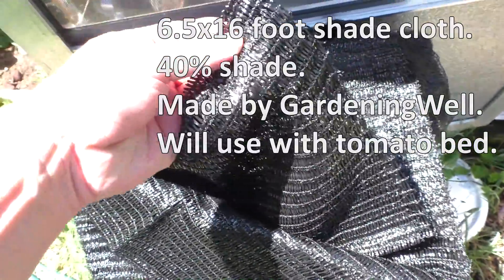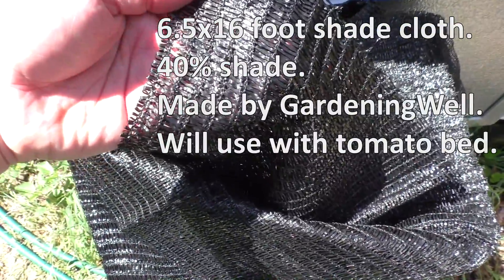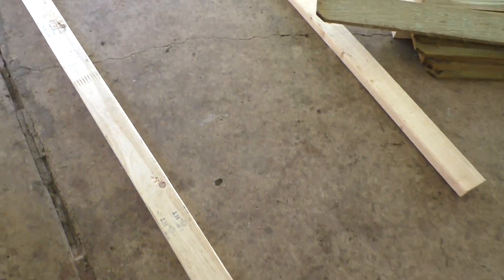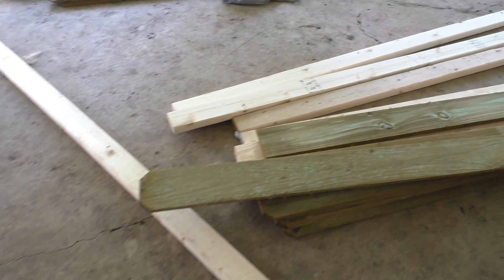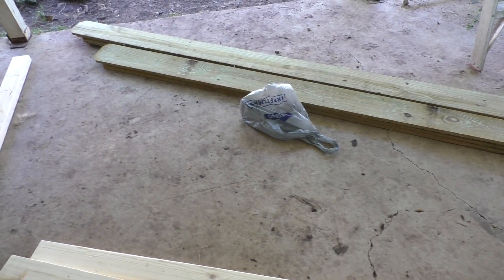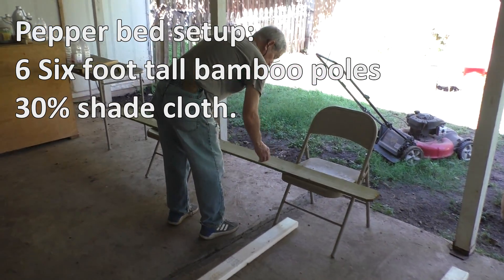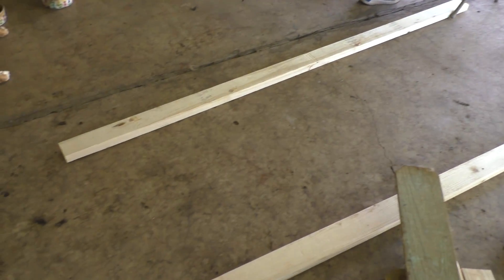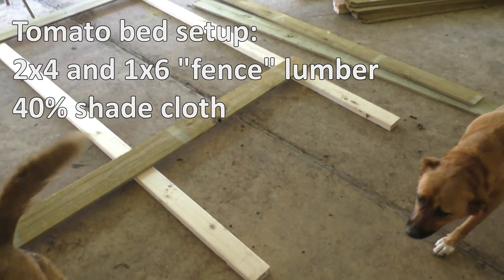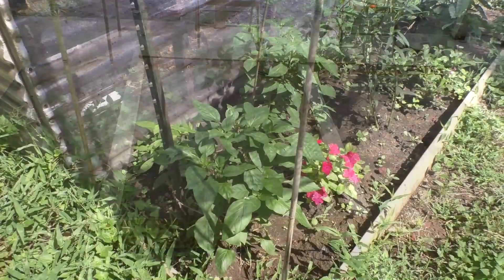For the tomatoes, I'll be using a 6 and a half by 16 foot shade cloth with 40% shade made by Gardening Will. That one is probably more appropriate for cucumbers and melons, but I'm thinking it'll be okay for my tomatoes. As far as the materials to secure the fabric, it's only limited by your imagination. In this video, we're going to use 6 foot tall bamboo poles for a more cost effective option, and these 2 by 4s and 1 by 6s to show you a sturdier but also more expensive option. Hopefully these two setups will help inspire you in creating yours.